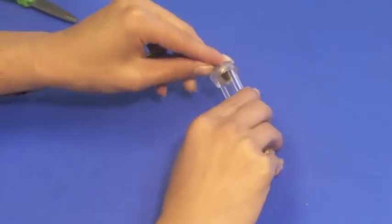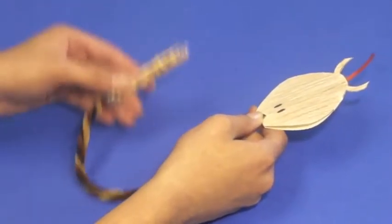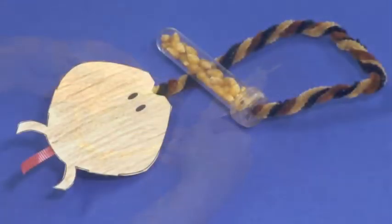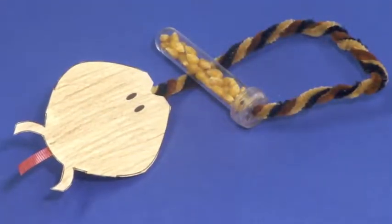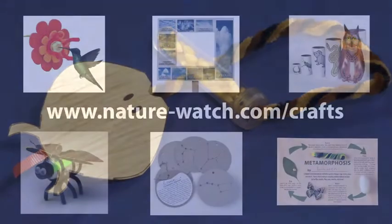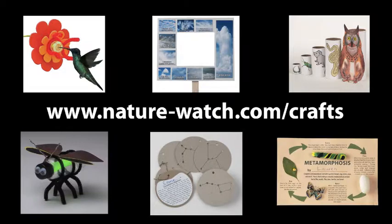Attach the top to the tube and your rattlesnake is complete. We hope that you found this video helpful. You can find more of our activity kits to teach children about nature and science at nature-watch.com/crafts.